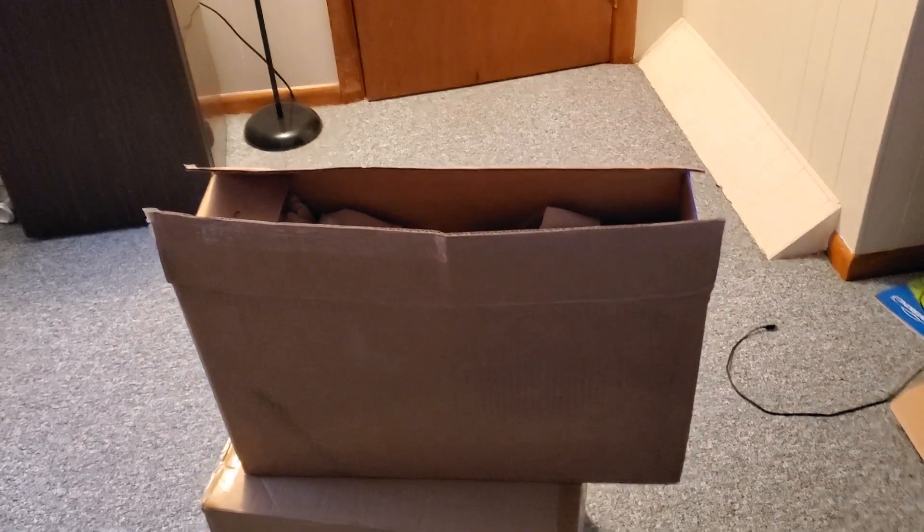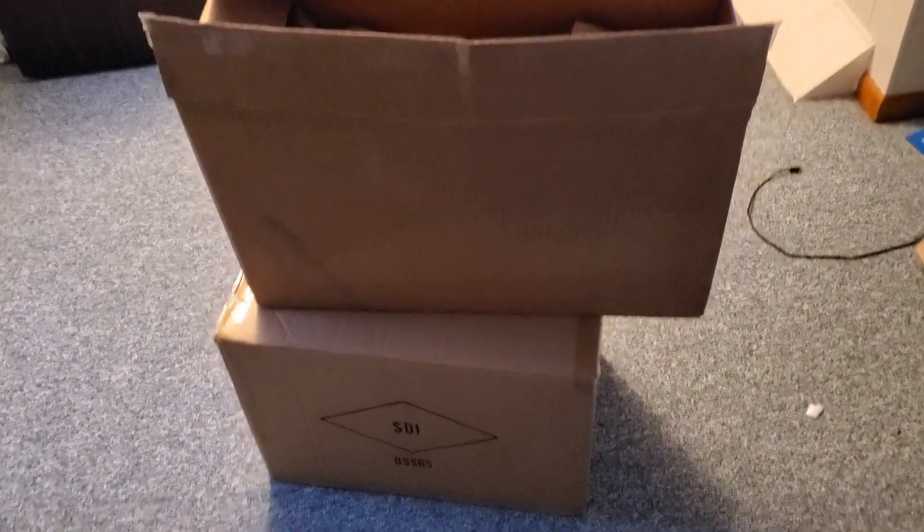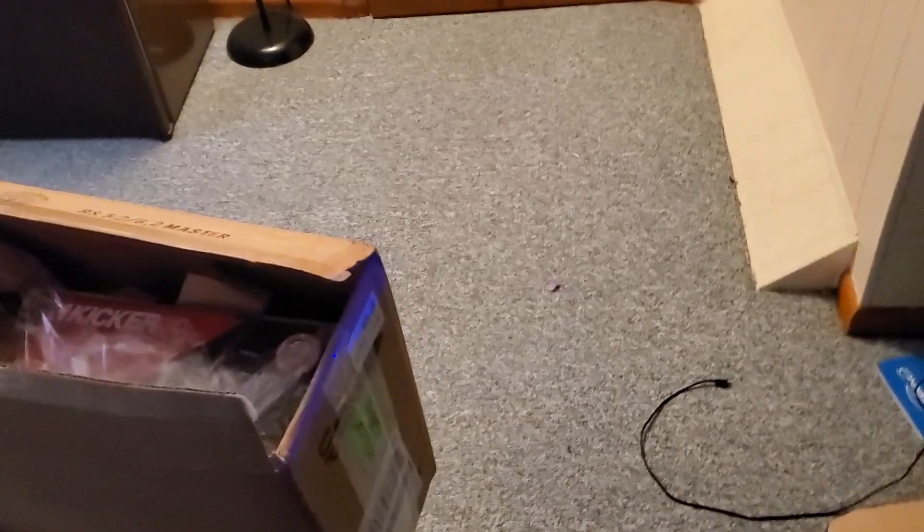Good afternoon, early evening guys. I have a couple of boxes here and I got a bag from Best Buy. These are my speakers.